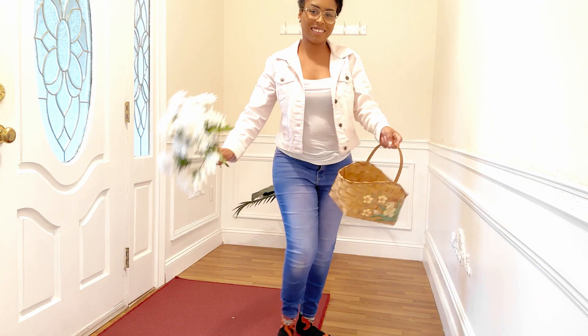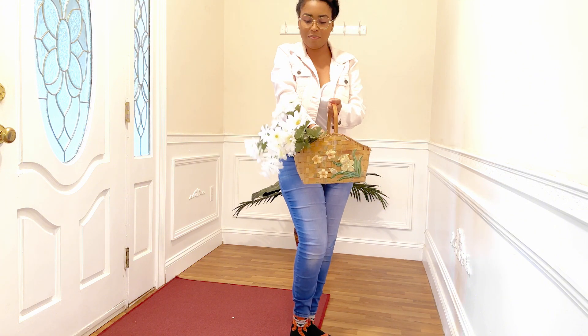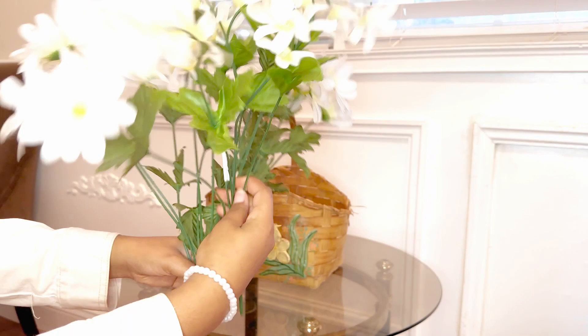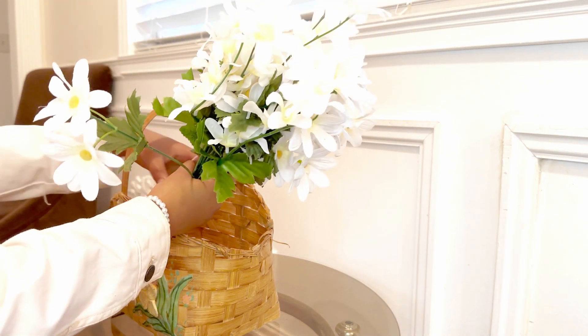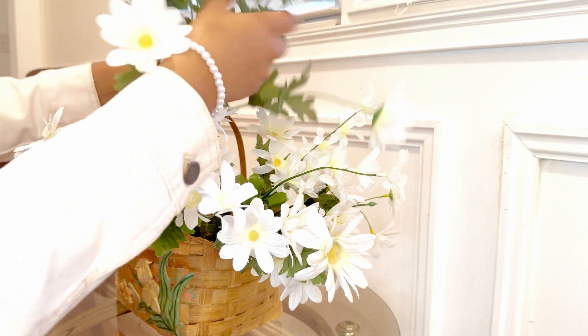We're going to take a little detour from the living room and go into our foyer, where we are going to decorate this little table for spring. I'm using these little daisies and some white flowers — I don't know the name of them — and we are going to put them in a basket, just like if we went out to an open field and did some flower picking.